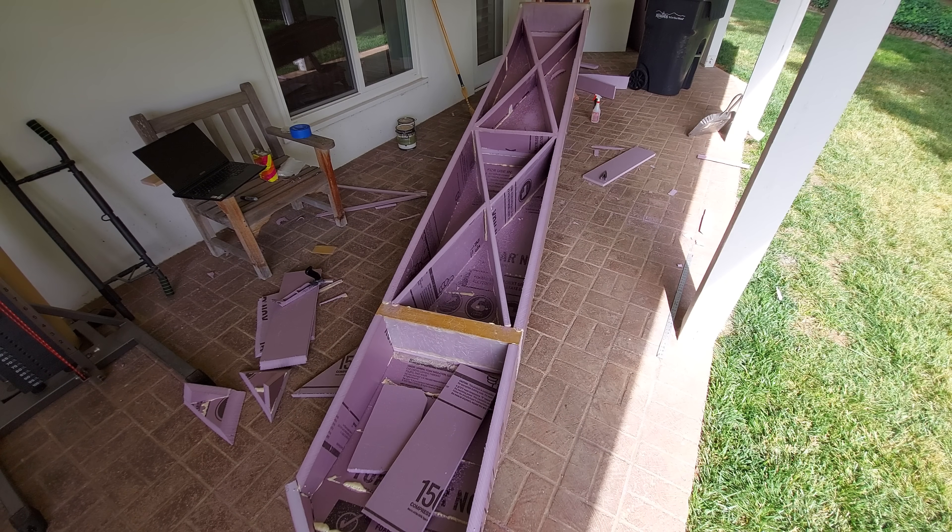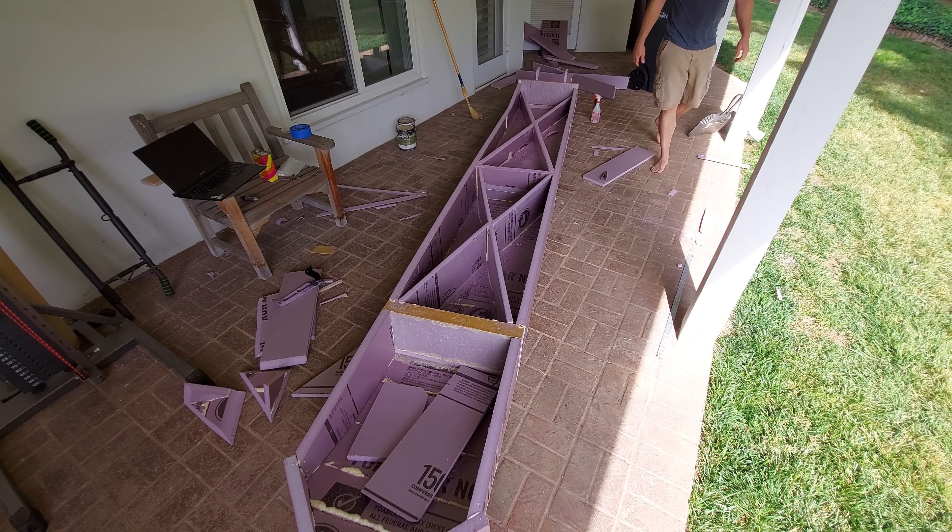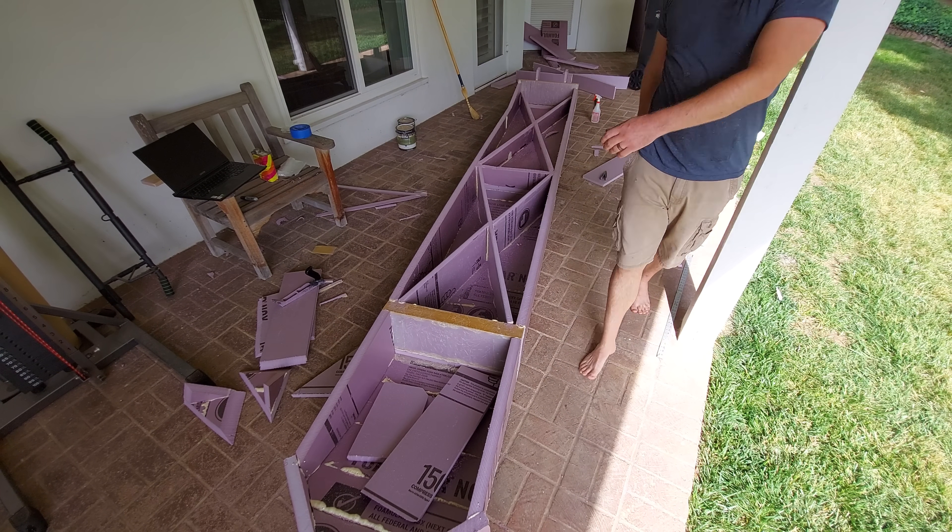In the next video I hope to finish up the build by covering the wings, wrapping the wing joiner section so it doesn't explode, making a tail, and completing the fuselage. That's the plan anyways — see you next time.